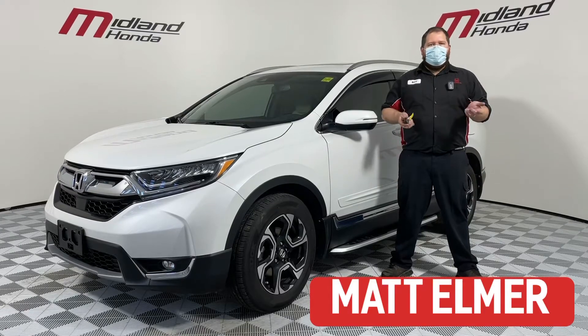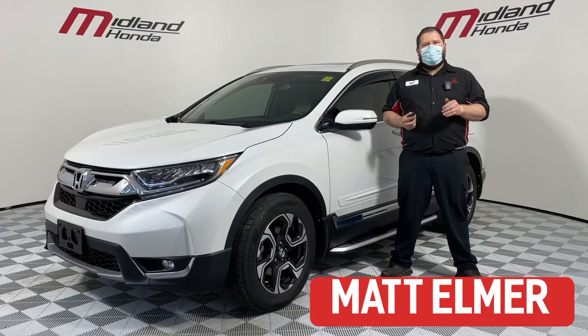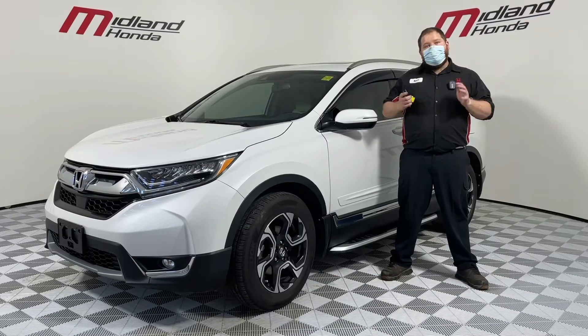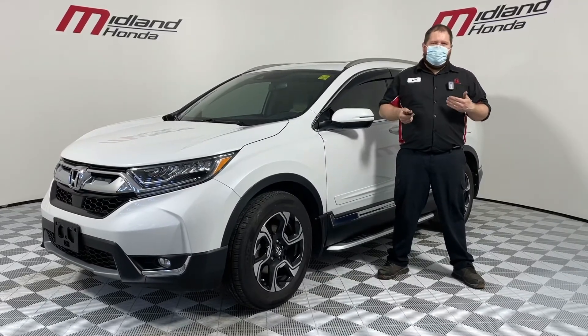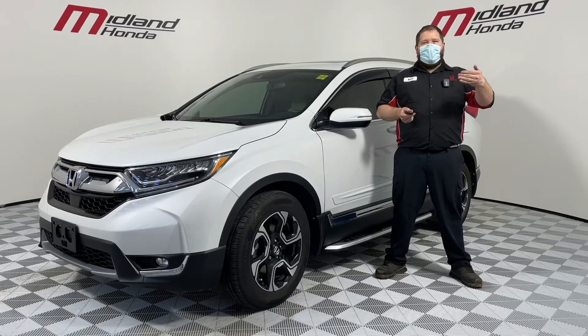Hi everybody, welcome to Midland Honda. I'm Matthew Elmer, a diagnostic technician here at Midland Honda, and I'm here to talk to you about the remote engine start feature. This comes standard on a lot of models, and even on the ones it doesn't, you can get it as an accessory.